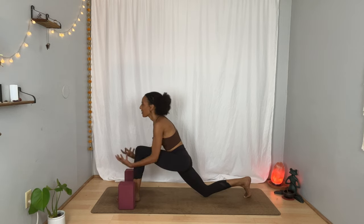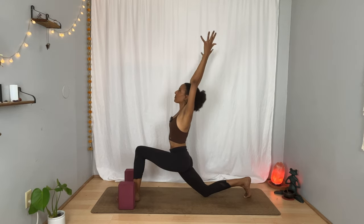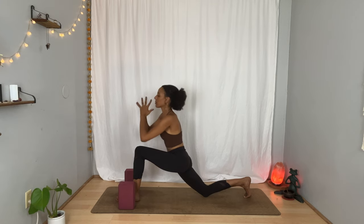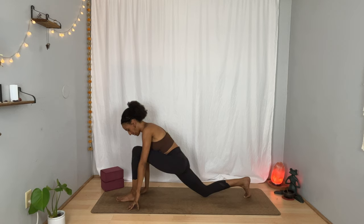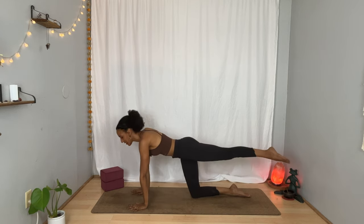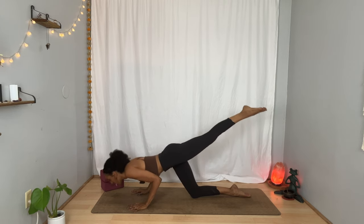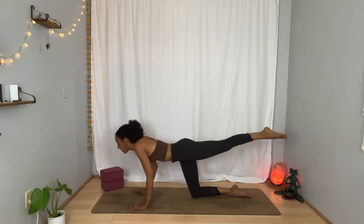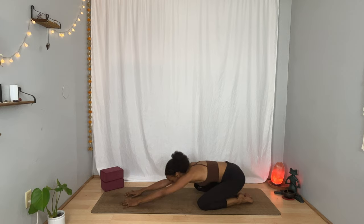Stay here. Or on your next inhalation, rise up, extend your arms overhead. And on the exhalation, palms together in front of your heart. Frame your left foot with your hands. Take your left leg behind you. Take a moment here to find balance. Inhale. Exhale, bend your elbows straight back, lower your chin down toward the floor — it can touch or not. Inhale, press back up. Exhale, big toes touch, knees separate. Take your hips back toward your heels for child's pose.